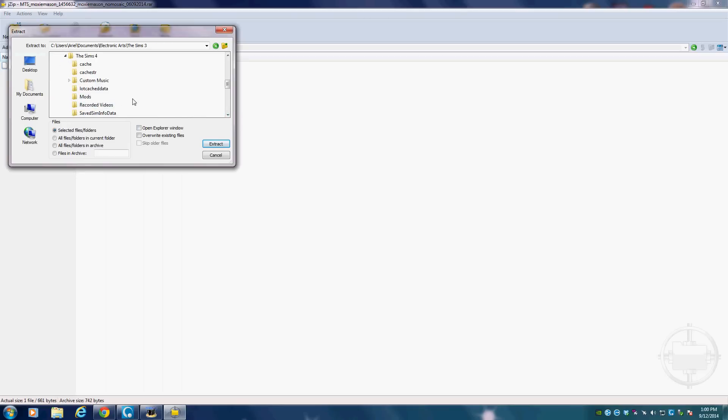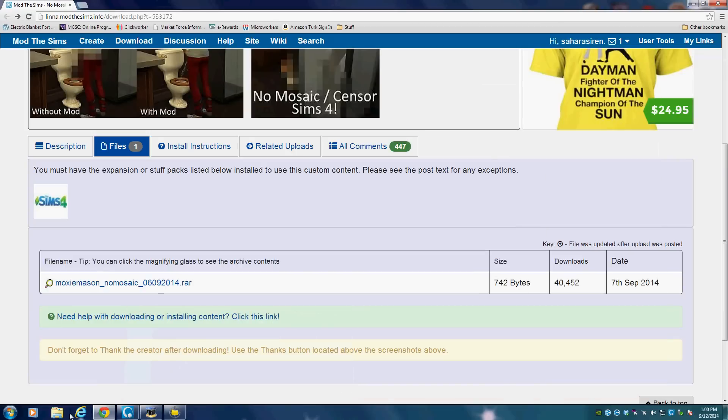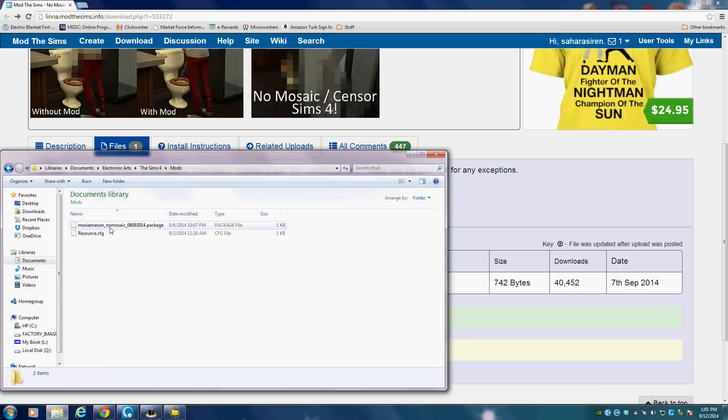...Documents, Electronic Arts, Sims 4, and then the Mods folder. Unlike The Sims 3, The Sims 4 already has this Mods folder in there, so that makes it super easy — you can skip that step you used to have to do. And if you're like me, you want to make sure that it actually went into your folder, which it did.